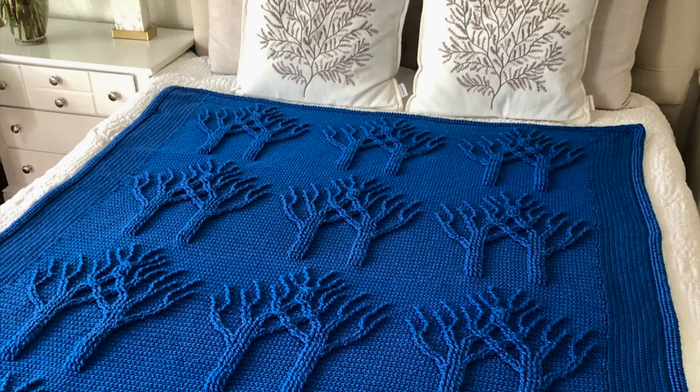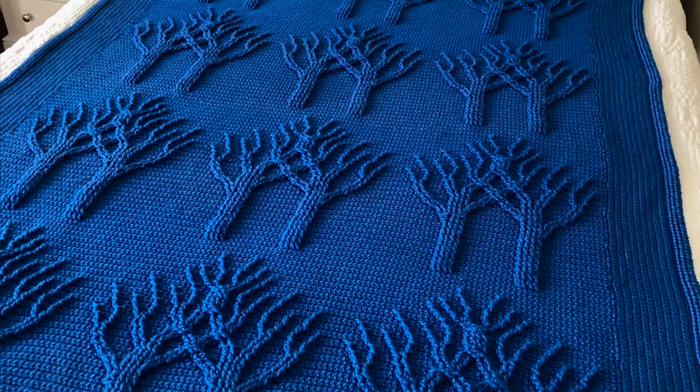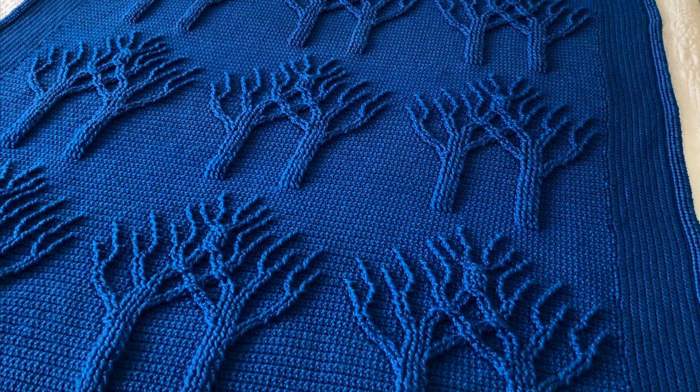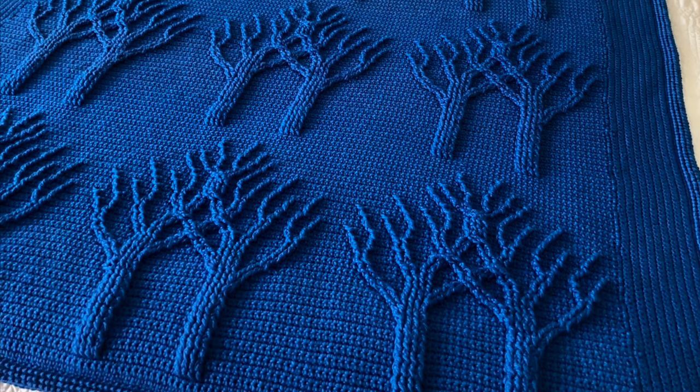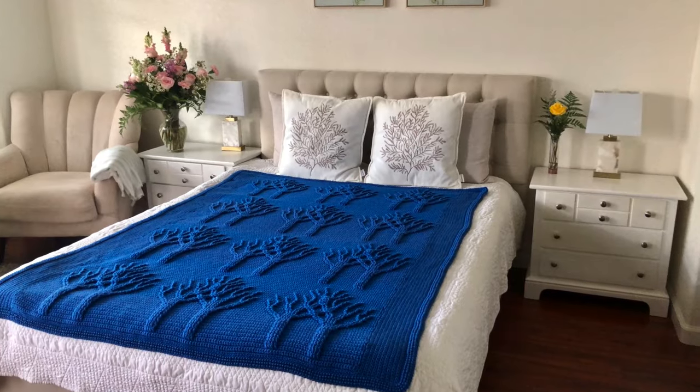Those of you who have been following my channel for a while know that this is one of my all-time favorite yarns. It is a budget-friendly, good quality acrylic yarn which comes in a variety of beautiful colors. The blanket took 13 skeins of yarn.